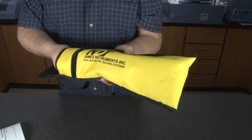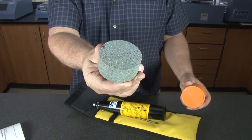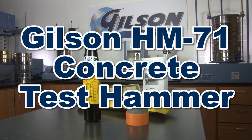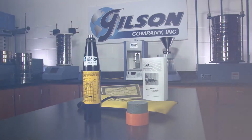The HM-71 comes with a durable nylon carrying case, a carborundum stone, and instructions and charts, making the Gilson HM-71 Concrete Rebound Test Hammer the right choice for your concrete testing needs.